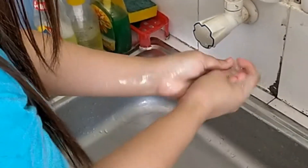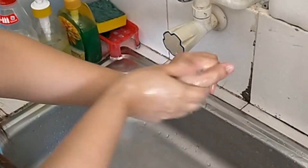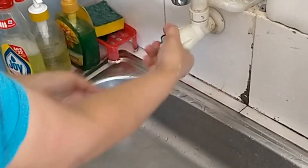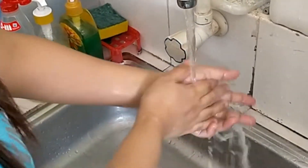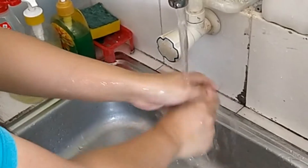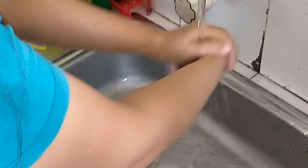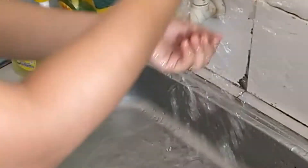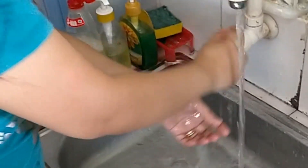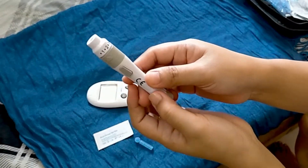Wash your hands or use an alcohol swab to clean the fingertip. Make sure your hand is dry before testing.